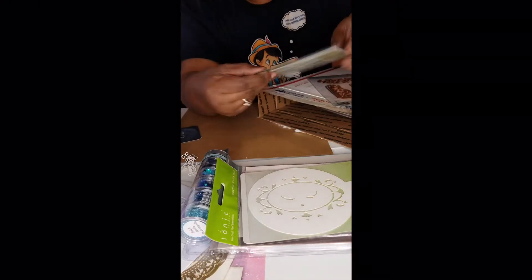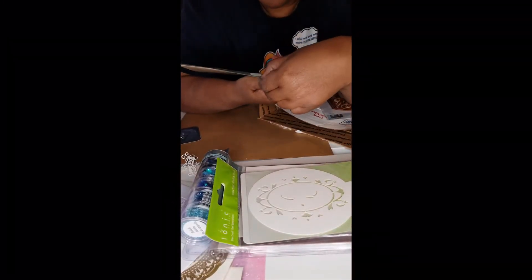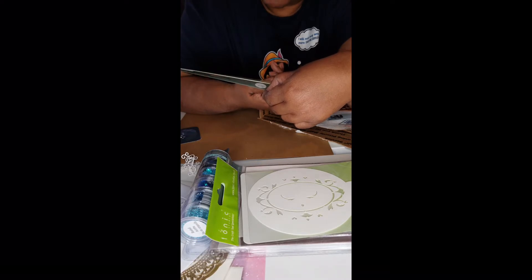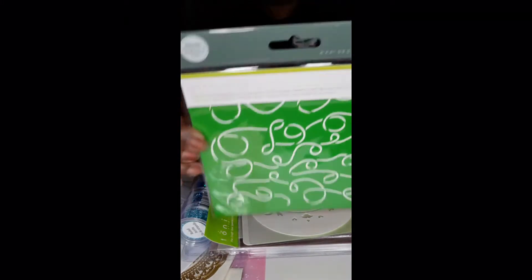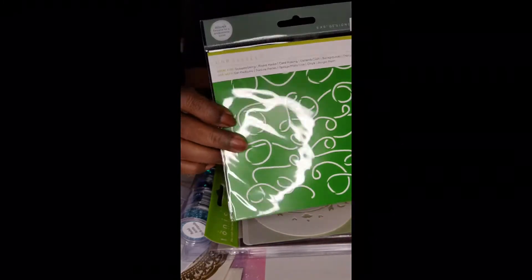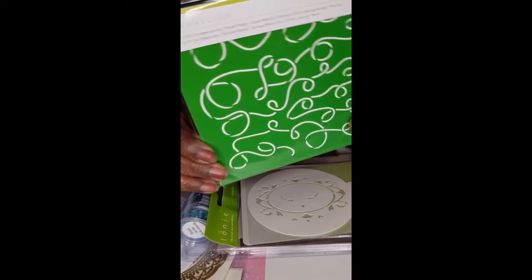This stencil I have more of an idea about — I'm loving this, it's beautiful. It says Intricate Designs for Professional Finish, by Kaiser Craft. K-A-I-S-E-R-C-R-A-F-T. It's a stencil and I think it's beautiful. I can't wait to use it.